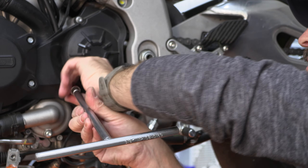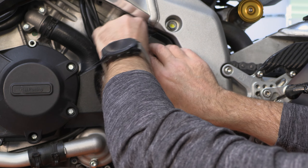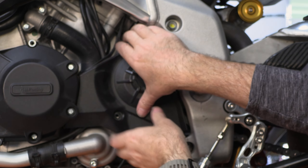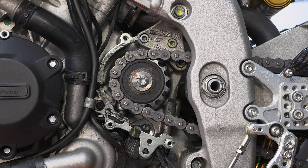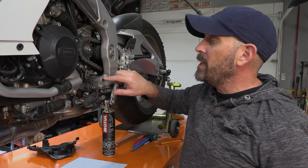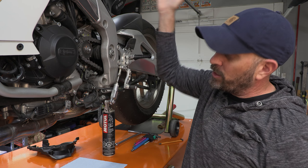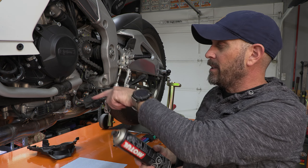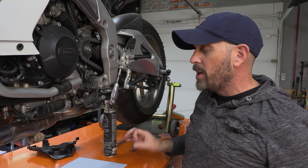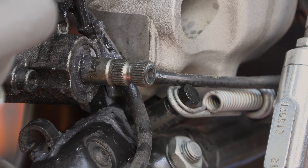Depending on your motorcycle, you may or may not need to remove the front sprocket cover. But be warned, it can often be really dirty under here. Since most of the grime in here is primarily chain lube that flings off the front sprocket as it makes that tight turn, a chain cleaner works great to make that a little nicer. If you don't have chain cleaner, WD-40 works great — so does kerosene.